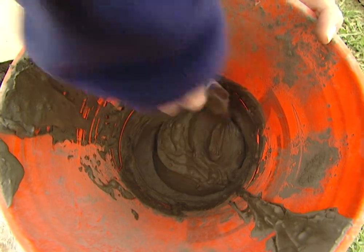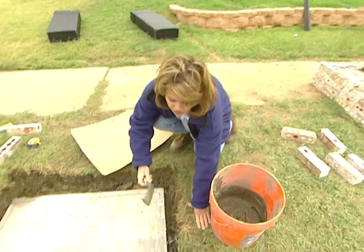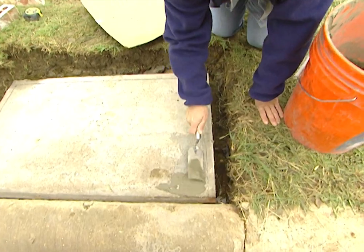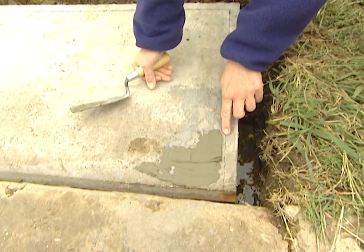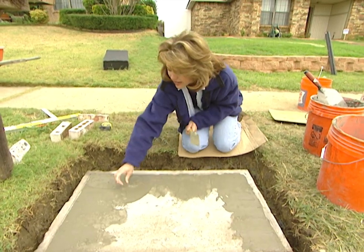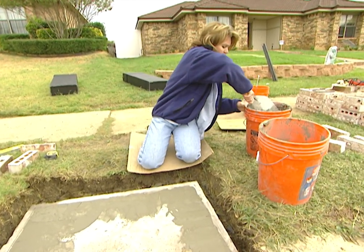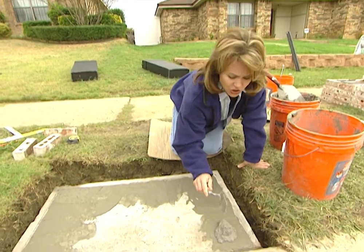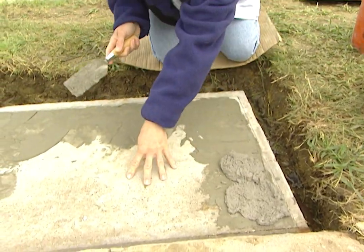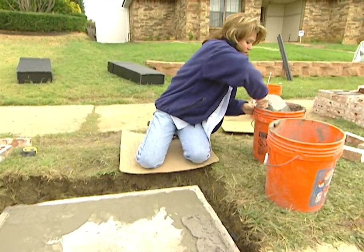We're using multi-purpose thinset mortar and a margin trowel, both of which you can get at your local hardware store. With some mortar on the back of your trowel, spread a thin layer across the top of your base, but stay away from your reference marks about a quarter of an inch so you don't cover them up. The thinset will act as a bonding agent between the first set of bricks and the concrete slab. We're going to put mortar on top of this as well — it's better to use too much than too little, because you can always wipe the excess away. We're not putting any in the middle yet, because that's where our postal boxes are going to sit.